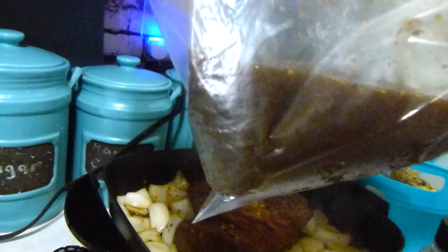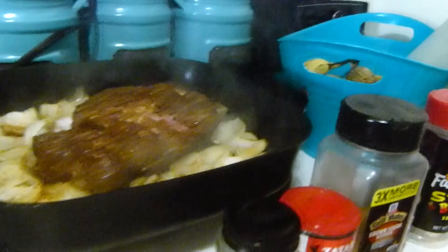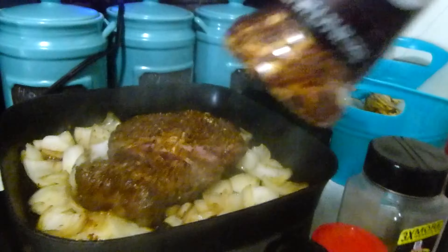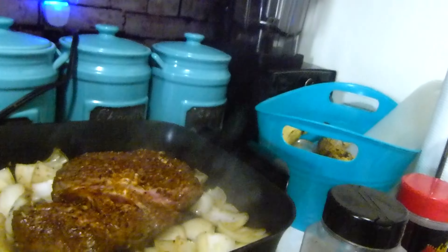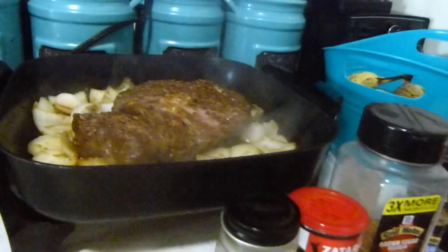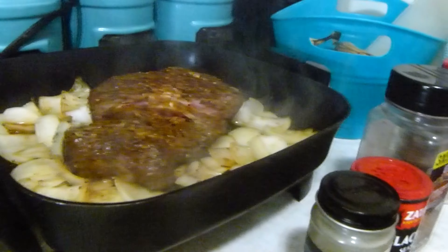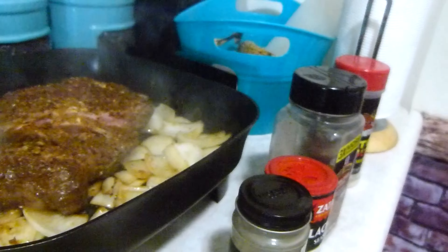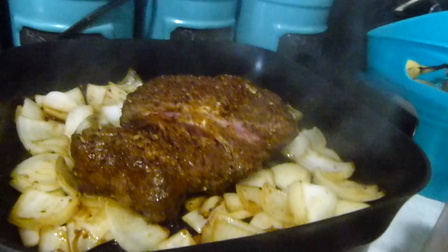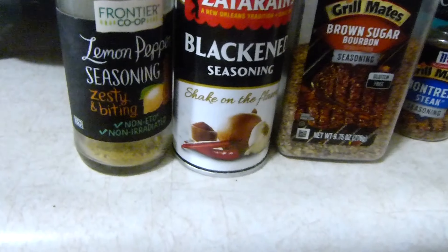It seems to be really tender — I marinated it overnight in a Ziploc bag. I poured a full can of Coke in there, which helps to tenderize it. I also poured a bunch of different spices in there that I like to use, and some crushed red pepper. I put it in the refrigerator for about 14 hours or so.